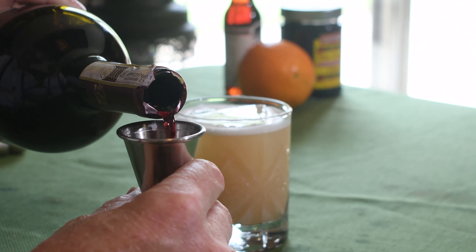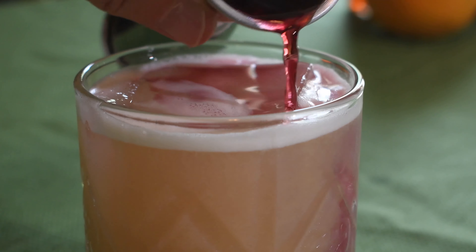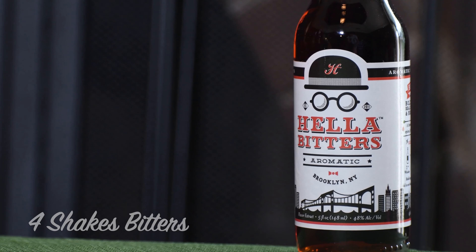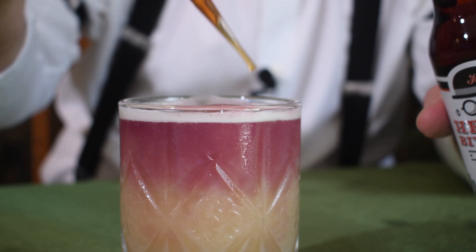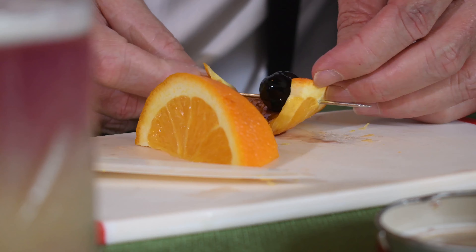And a half ounce of Chianti — but you can hold the Fava Beans. But first, we've got to have ourselves a shot. Four dashes of aromatic bitters. But now we like to add a garnish. As you can see, the drink is pretty full, but for those of you that bought the regular ticket, you're about to get upgraded to the Splash Saw. And that's the Whiskey Sour.